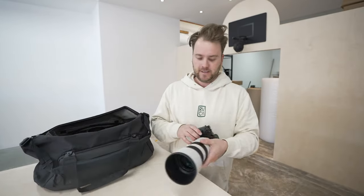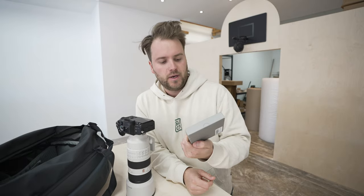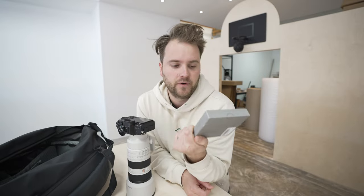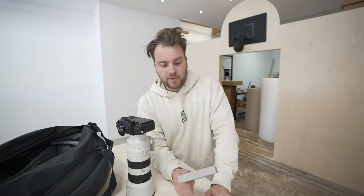G'day YouTube, super excited because there are two things new that I haven't used before: this lens and also the polarizing filter. I've used a polarized filter on a drone and it makes a huge difference, but I've never used one on a camera. I'm keen to see what it looks like.